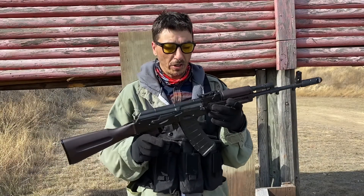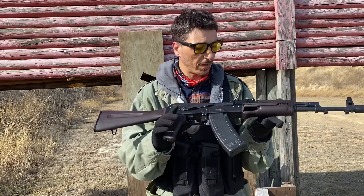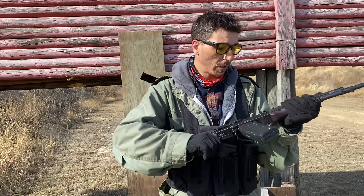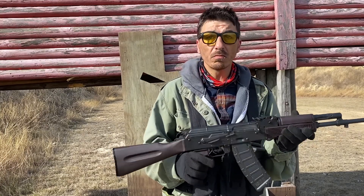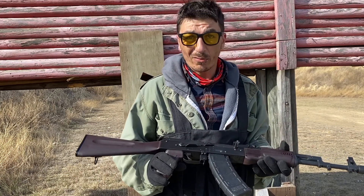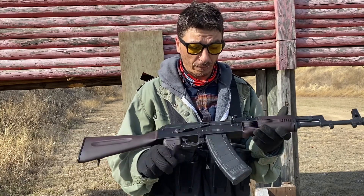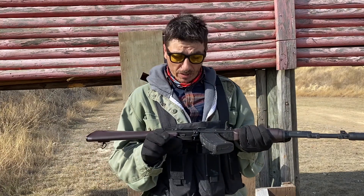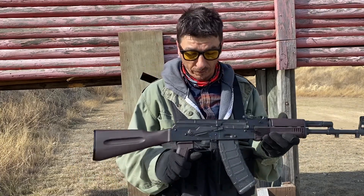Alright, boils and ghouls — there you go. 210 rounds straight through the PSA AK-74, no issues so far. Everything's tight. Just dumped it straight through to give it a little bit of a violent workout, and it seems to be holding up. It apparently only had 100 rounds through it when I got it, so that's 310 rounds total through this thing so far. Nothing wrong with it. Let's see if we can get it over a few thousand without any problems — I'm pretty confident in this guy.